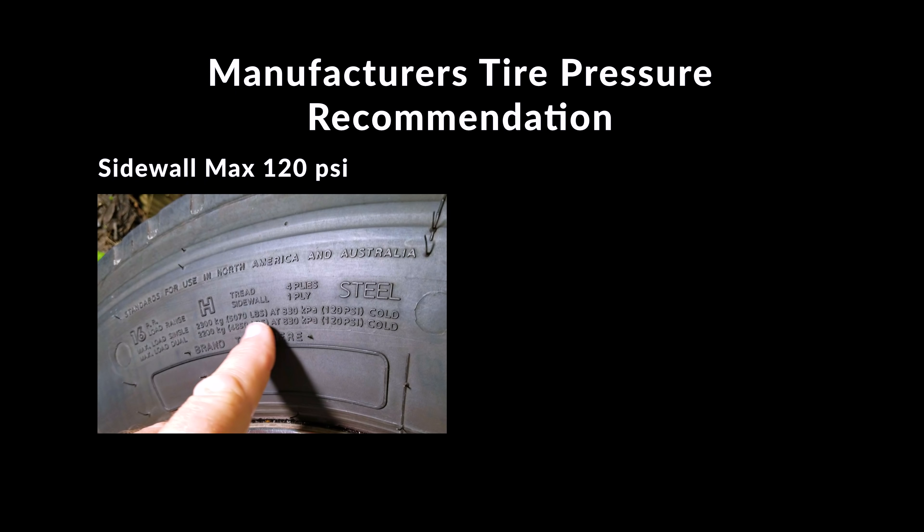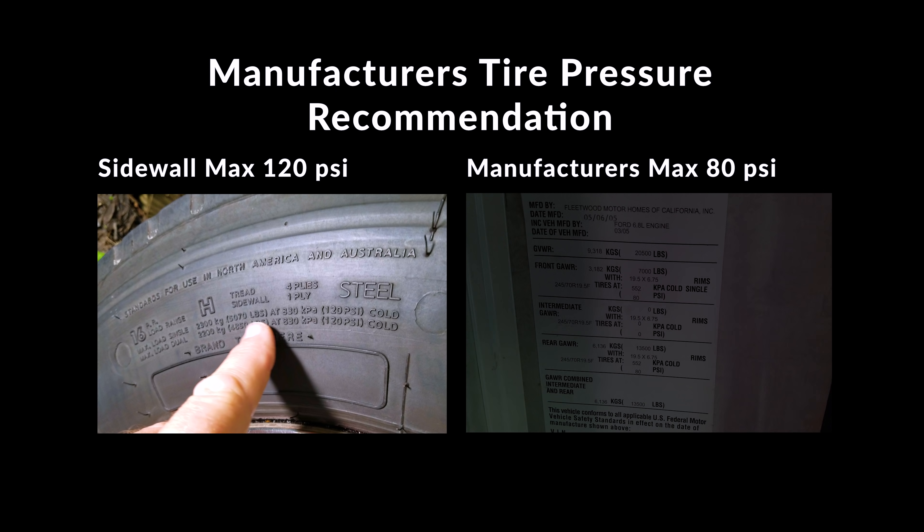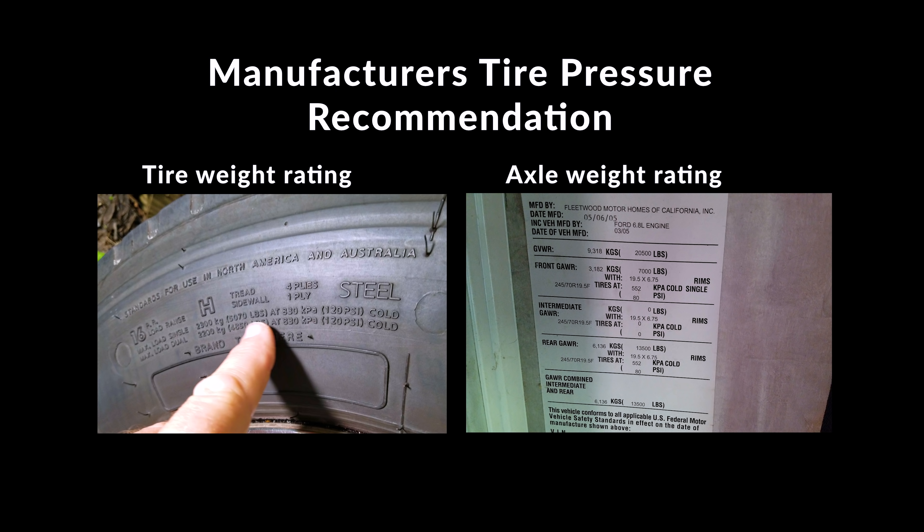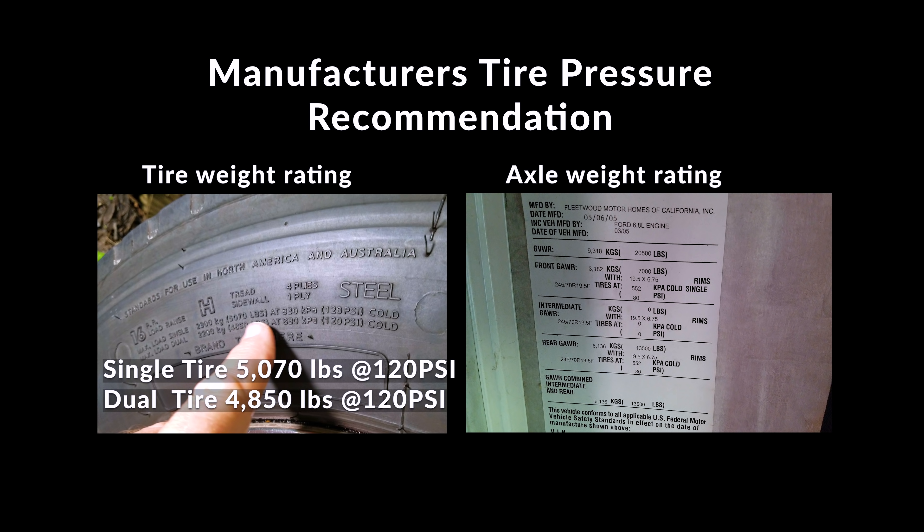On our motorhome the recommended tire pressures are on the sidewall right next to the driver's side seat. Your motorhome may have it in a different spot, and if you're looking at a car, truck, or SUV you'll most likely find it on the driver's side door — you can also find them in the owner's manual. If we just go off the sidewall of our tire it would recommend 120 psi, but the inside showed we should only have 80 pounds per square inch per tire.